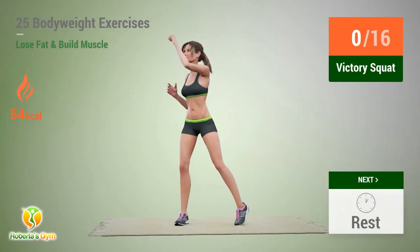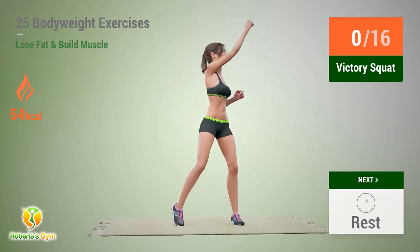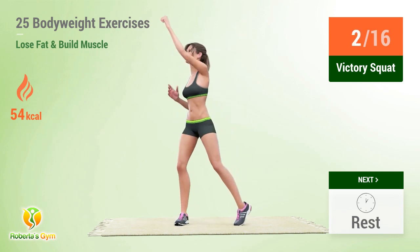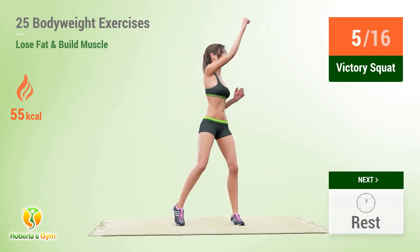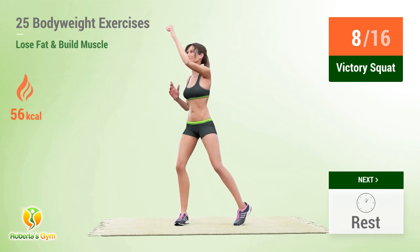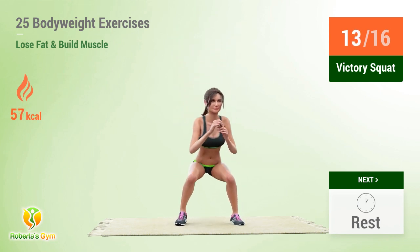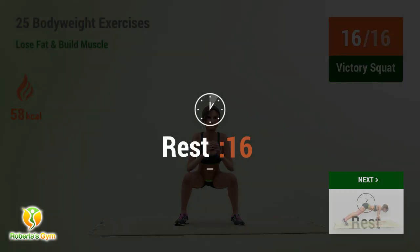Up next: victory squat. In 5, 4, 3, 2, 1, go! 1, 2, 3, 4, 5, 6, 7, 8, 9, 10, 11, 12, 13, 14, 15, 16. Rest time!